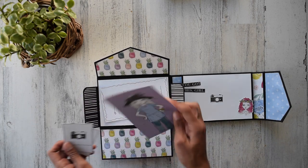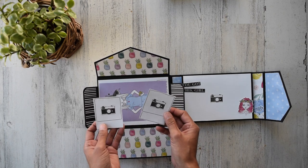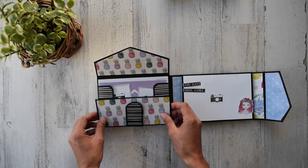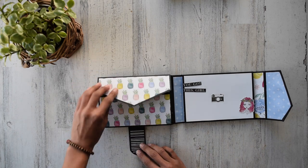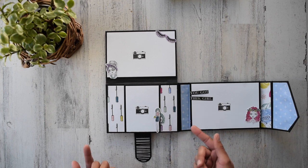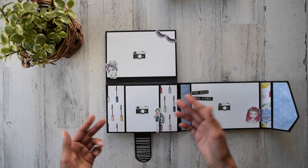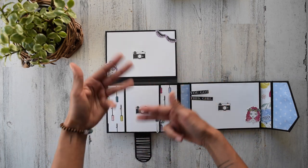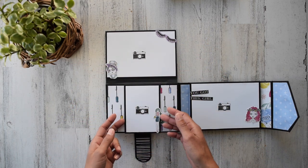You can hold about 30 photos in here, and if you utilized it right, you might be able to hold even more. So now with this band down, you lift this whole thing up here and you have more space. You're probably wondering why it's called a Pinwheel Folio — well, as you flip, they start to cascade over each other. It's really cool.